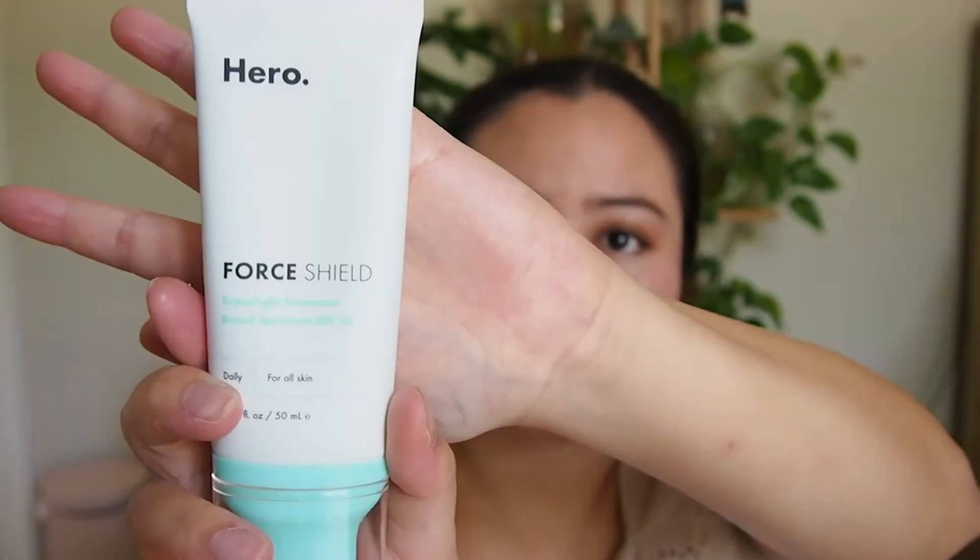Last but not least, here are some of my favorite SPFs — all $20 or less, fragrance free, and friendly for sensitive and acne-prone skin. First, my tried-and-true: the Hero Cosmetics Force Shield Sunscreen, SPF 30. Available at Target for only $20. It has a slight green tint, absorbs quickly, and doesn't leave skin oily or dry. The green tint helps camouflage redness and gives an even skin tone. Highly recommend — it's my favorite.